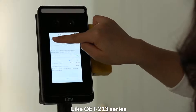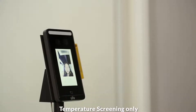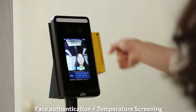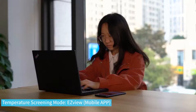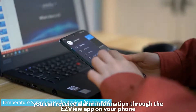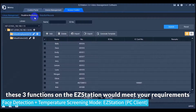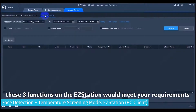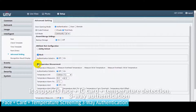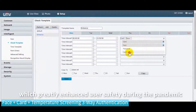Like the OET-213 series, the OET-201 series has three typical application modes: Temperature Screening only, Face Detection plus Temperature Screening, and Face Authentication plus Temperature Screening. In Temperature Screening mode, you can receive alarm information through the EasyView app on your phone. In Face Detection plus Temperature Screening mode, three functions on the EasyStation would meet your requirements. In terms of access control, it supports Face plus IC card plus Temperature Detection three-way authentication, which greatly enhances user safety during the pandemic.